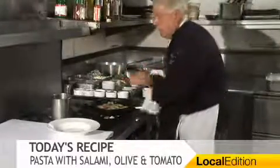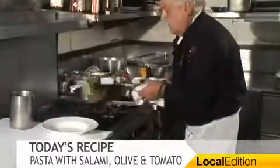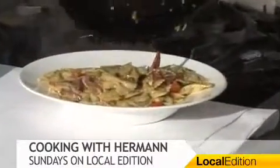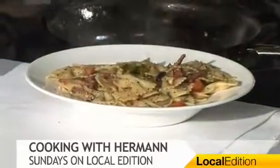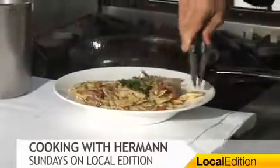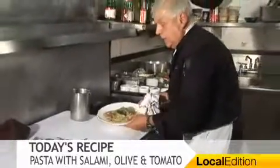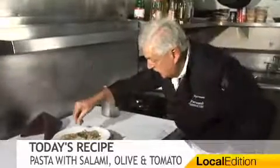Easy to do. Those Italians can cook. All French cooking comes from Italy — don't tell the French, but that's true. We used everything. That's my pasta — pasta with a little passion. Voila! Whatever you want to drink with it, it's going to be good. See you next week, bye-bye.